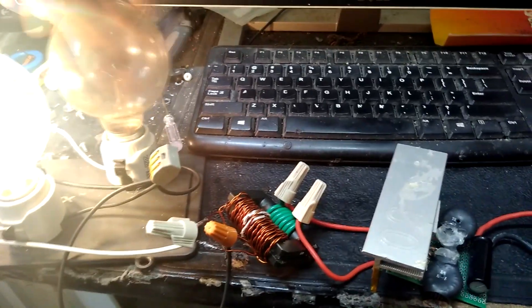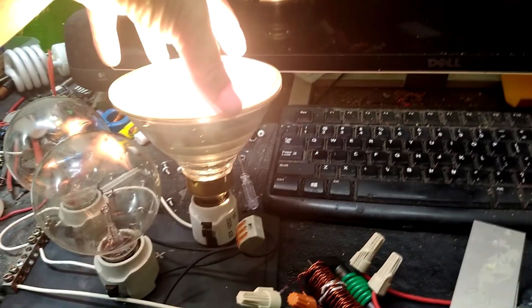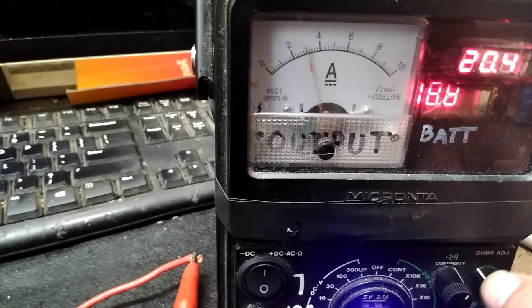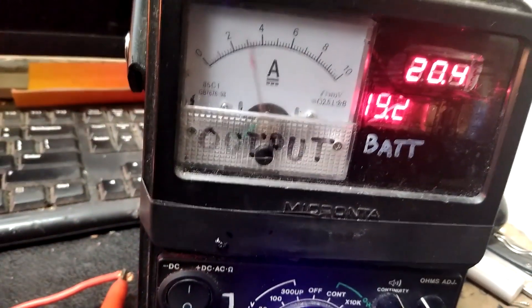I'm going to swap one out for a halogen, which has a much thicker filament. With resonant circuits there are variables you won't see with regular transformer action at line frequency — the size of the filament has a pretty big effect, and it's not purely a resistance thing. The halogen works well, comes on right away, and I can immediately feel the heat. It's pulling about 3 amps, so maybe not quite full brightness, but to the eye it looks pretty close to line voltage brightness. Going from just under an amp to about 3 amps.